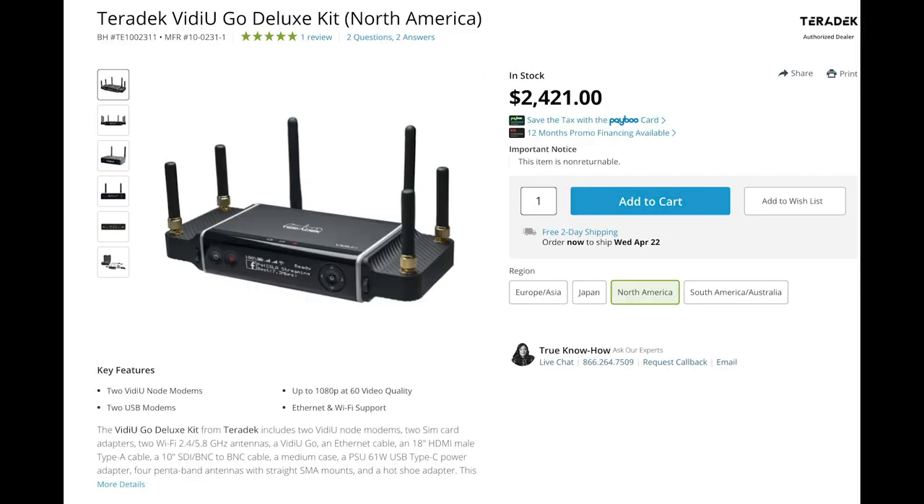They also have a Pro version that comes with side units you can put a SIM card into. It will work in combination with your Wi-Fi, or if you lose Wi-Fi signal, it will broadcast over 4G or 5G. This is great if you want to broadcast from somewhere that doesn't even have Wi-Fi — you can just go over the cellular network.